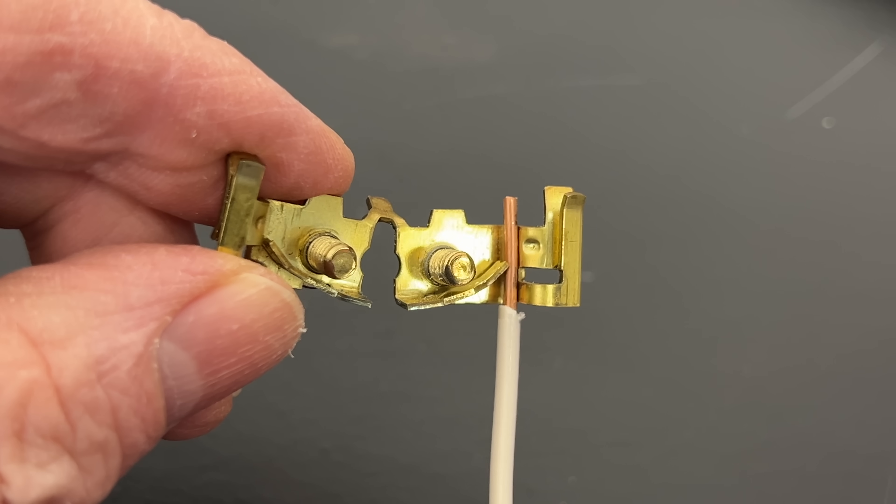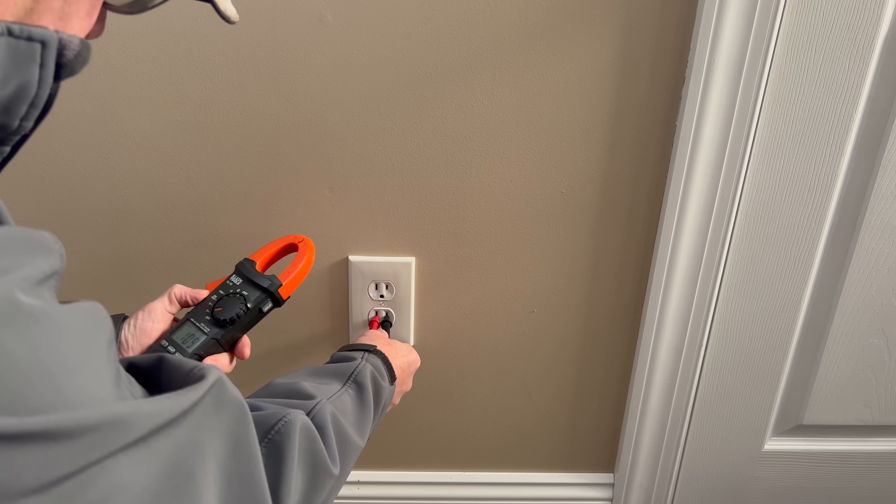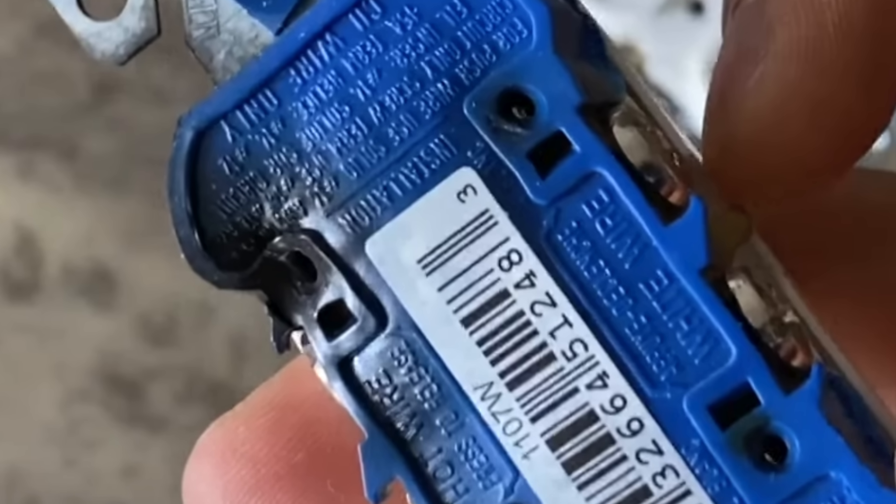And the only force is provided by the bending up of the tab. Over time, temperature variation and vibration can cause the connections to become loose, get hot, and eventually fail.